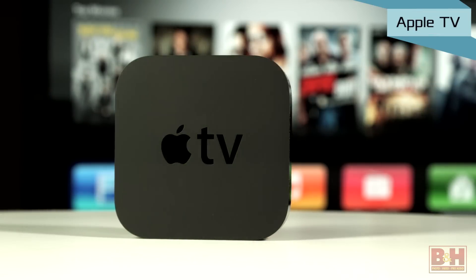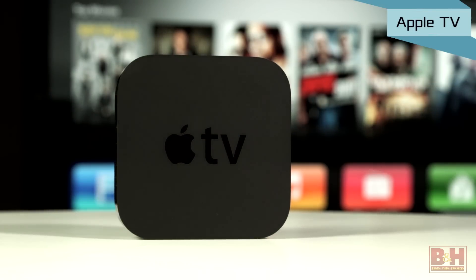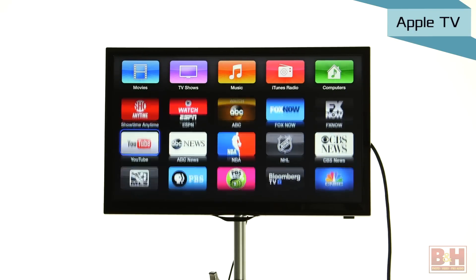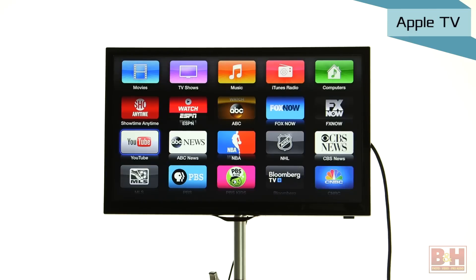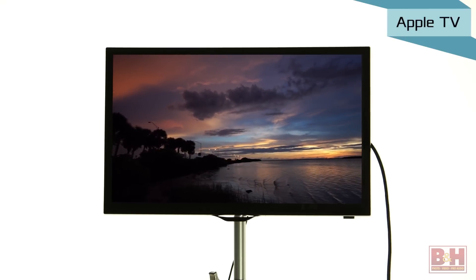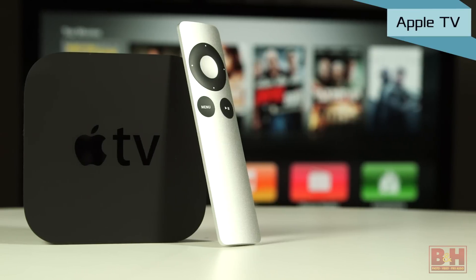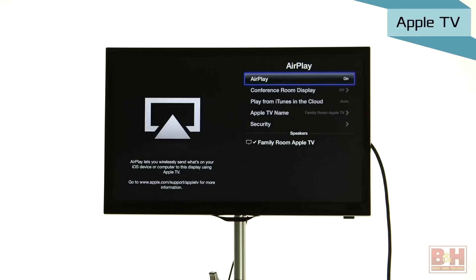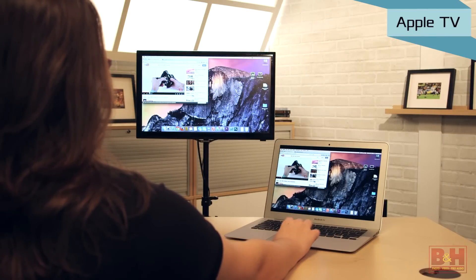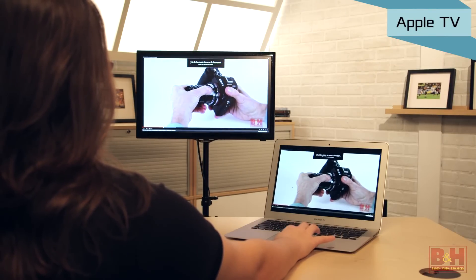One of the best known options in this class of devices is the Apple TV. It's primarily targeted at iOS device owners, though there's support for PCs as well. Of course it works with streaming media channels like Netflix and YouTube, but there's iCloud integration, iTunes Match, NBA, MLB and NHL apps, and this third generation device delivers video in 1080p HD. There's a handy remote supplied with the Apple TV and it supports AirPlay mirroring so you can easily share exactly what's on your iPad or iPhone, as long as it's an iPhone 4S or newer.